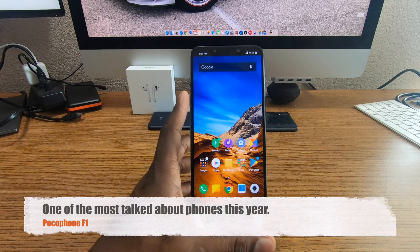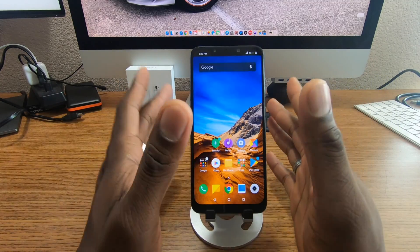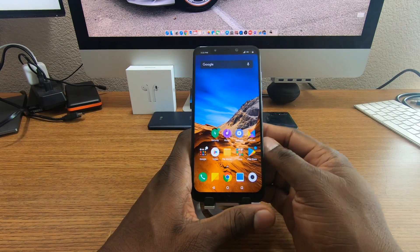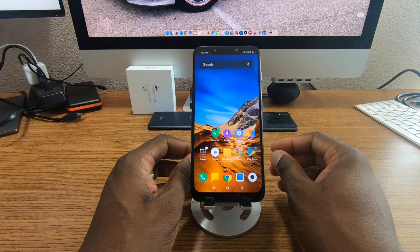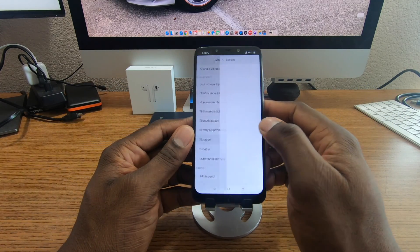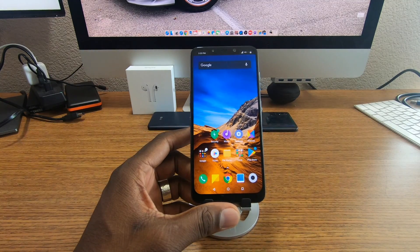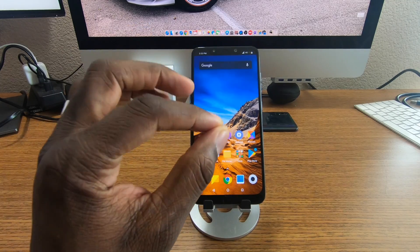People are excited about this phone because of the specs. It has everything a person could want by today's standards: a 6.18-inch display, 6 or 8 gigs of RAM, with the 6GB models offering 64 or 128GB internal storage. This is the 128GB version. You also get a 12-megapixel rear camera coupled with a 5-megapixel depth sensor.